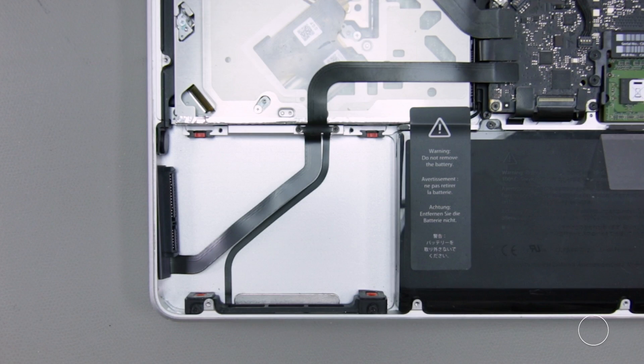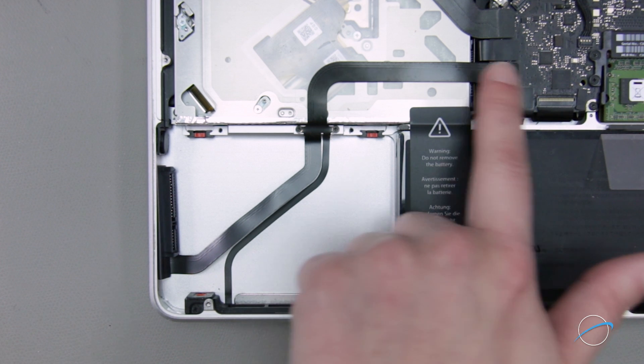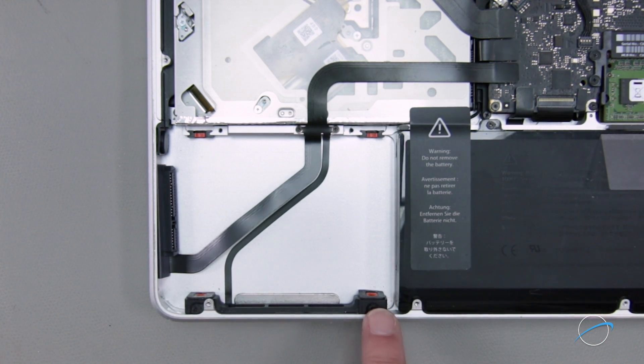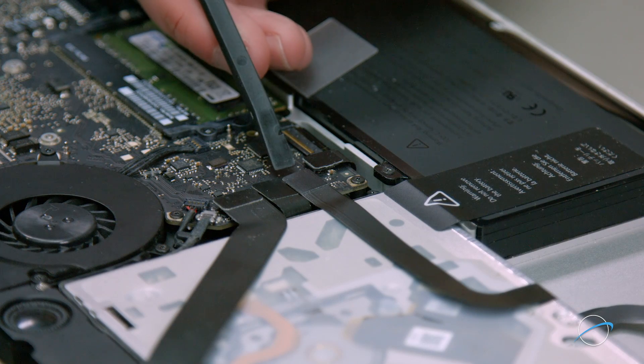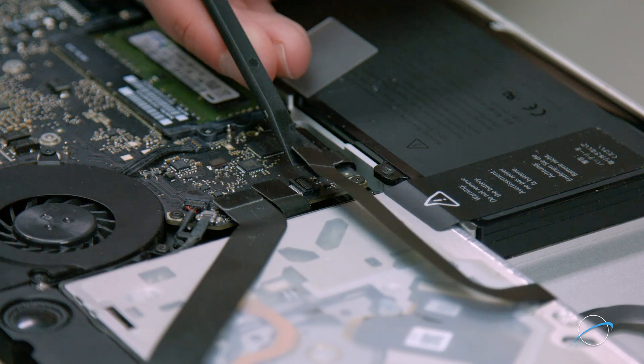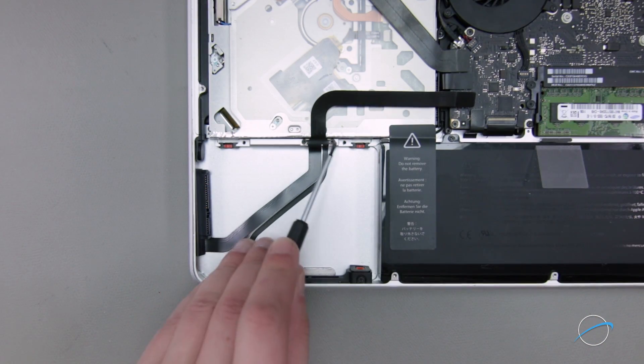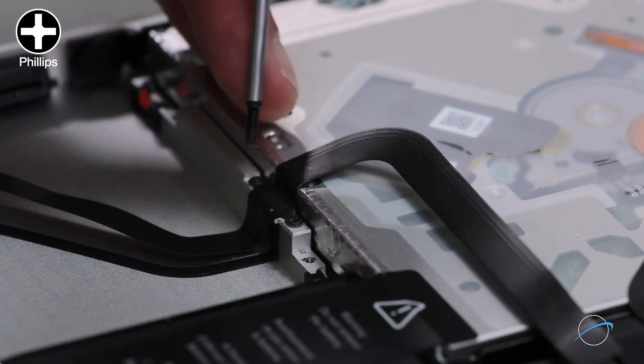Now we can detach the ribbon cable. The cable runs across the top of the optical drive, along the bottom of the hard drive bay, and also has a component that attaches to the assembly in the front. To remove the hard drive cable, first we'll need to detach the ribbon cable by gently lifting it up and off the logic board. Next, remove the two smaller screws holding the cable itself near the top of the drive bay.